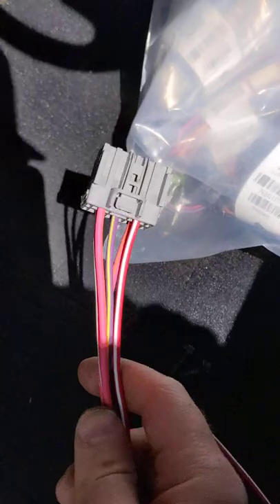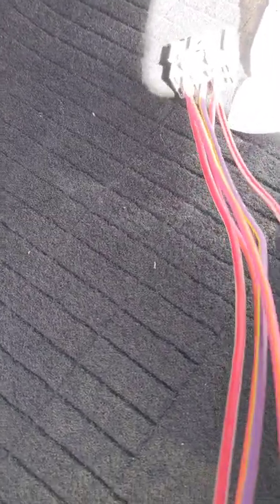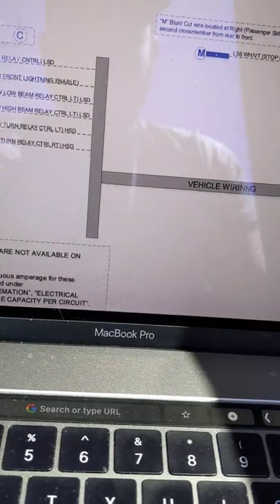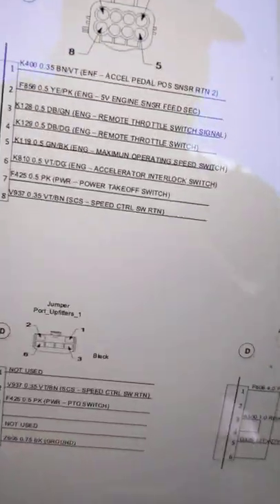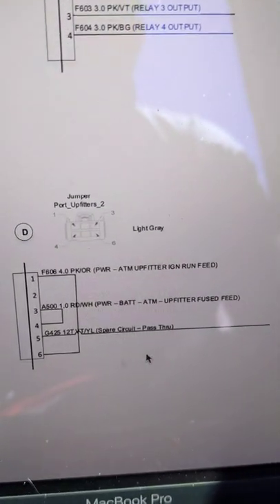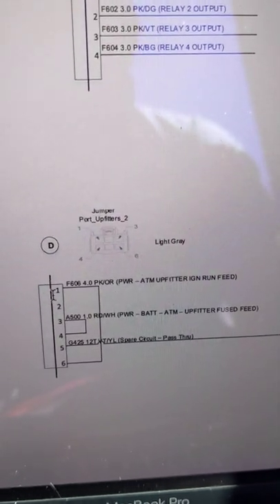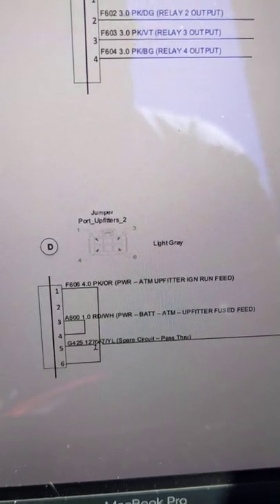You can see this is the connector — here is your white and red, and here is your violet and orange. If you look on the upfitter sheet, which I'll attach a link to after posting this video, if you scroll down to the harnessing, it says jumper port, upfitter 2, and it basically tells you the upfitter ignition run feed is pink and orange, pin 1, and it shows the line going down to pins 1 and 6.